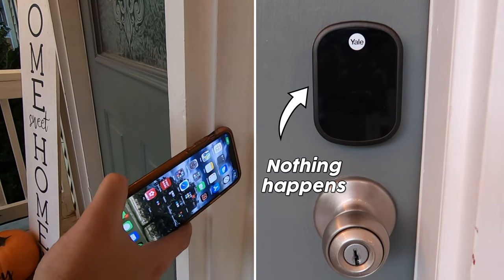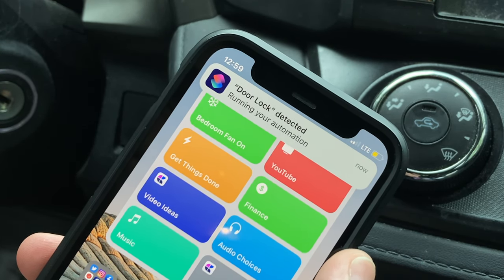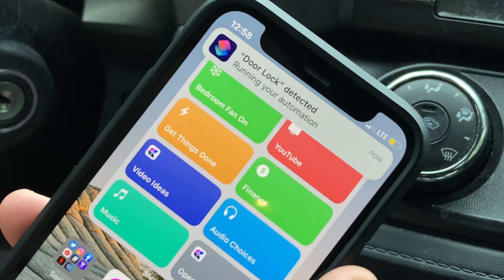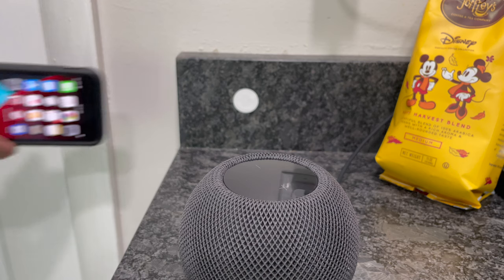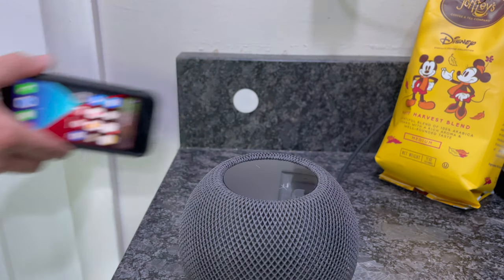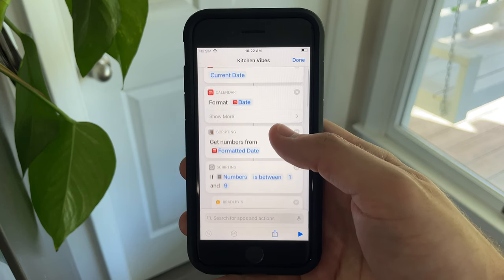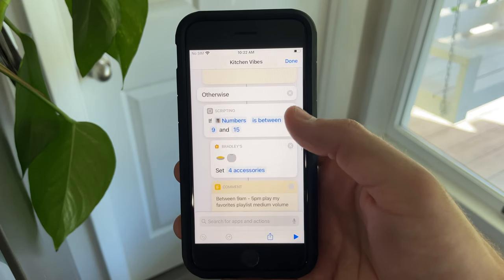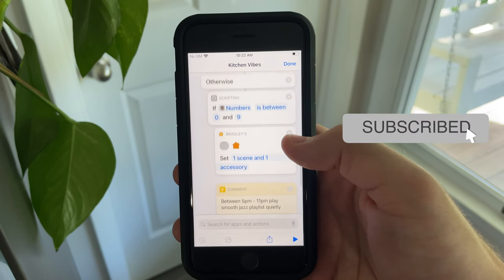To take NFC tags to the next level, you can create complex automations like an if-then statement that checks your door status — if it's locked, it unlocks; if it's unlocked, it locks. You can also create time-conditional shortcuts that only run between certain times of day to turn off a light. One of my favorites is scanning an NFC tag in my kitchen to play music on my HomePod mini and adjust the lights based on the time of day: morning is chill vibes, daytime is upbeat and bright, and night is relaxing. I'll be making a video soon on how to create time-conditional Siri shortcuts, so make sure to hit subscribe so you won't miss out.